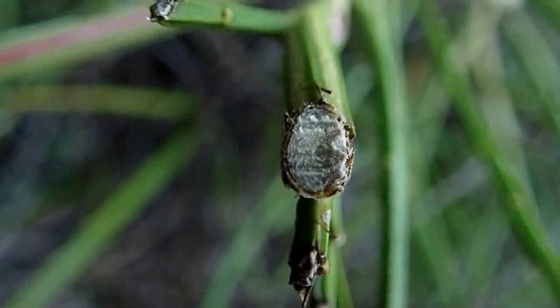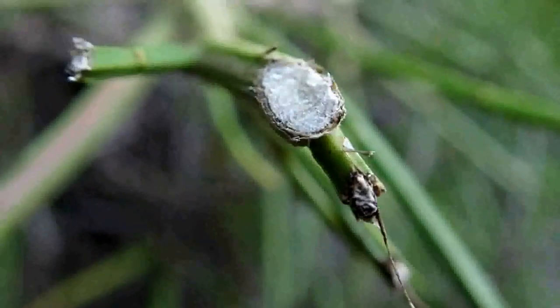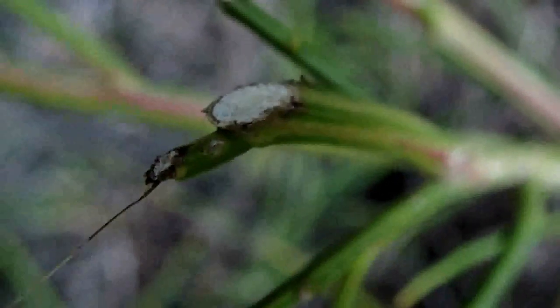Sometimes you can see some striations in there that are indications of the incisors that were used to clip these. Look from the side and you can see that angle.